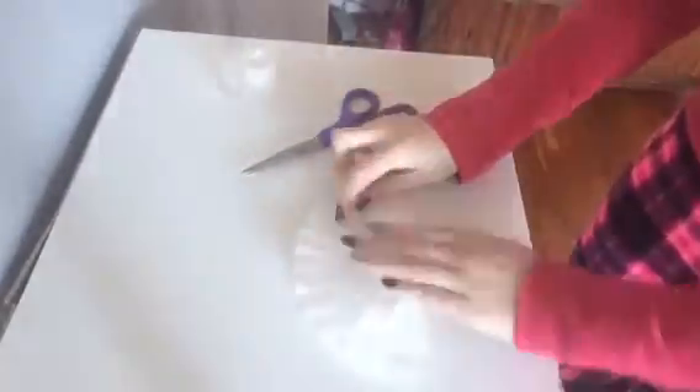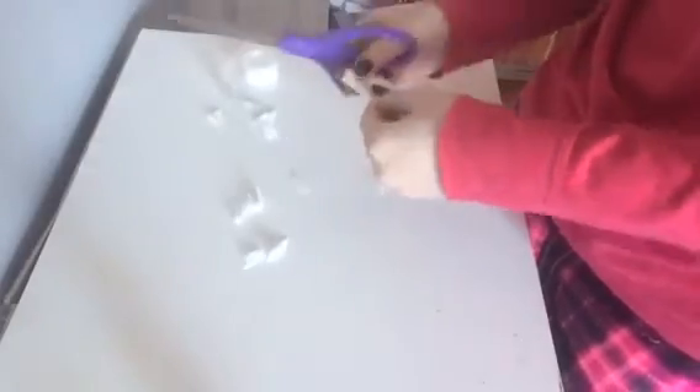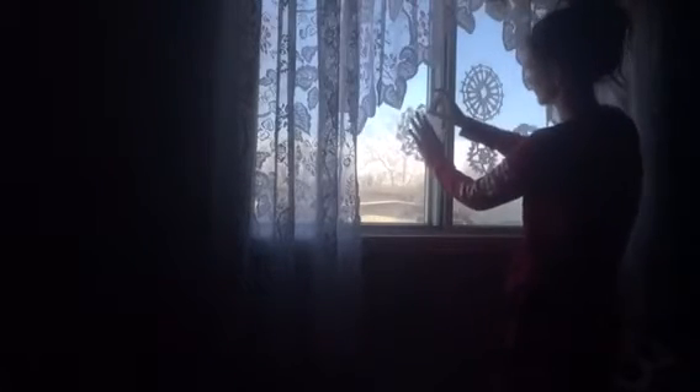Now I'm doing the same thing but cutting a different pattern in this snowflake, because no snowflake is exactly the same. I think this one is my favorite out of all of them — I really like the way this one turned out. Now I'm just taking some tape and taping them on my window.